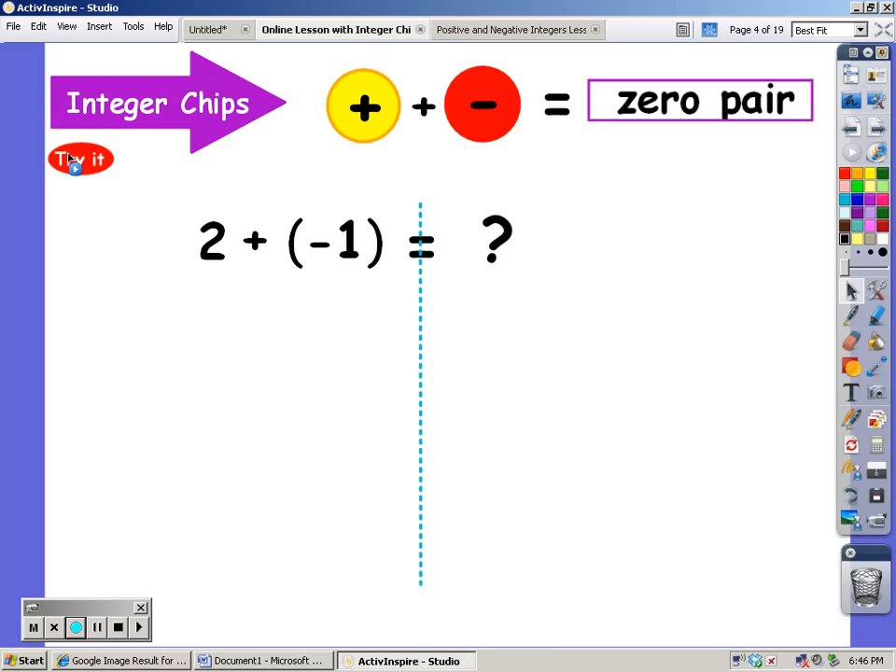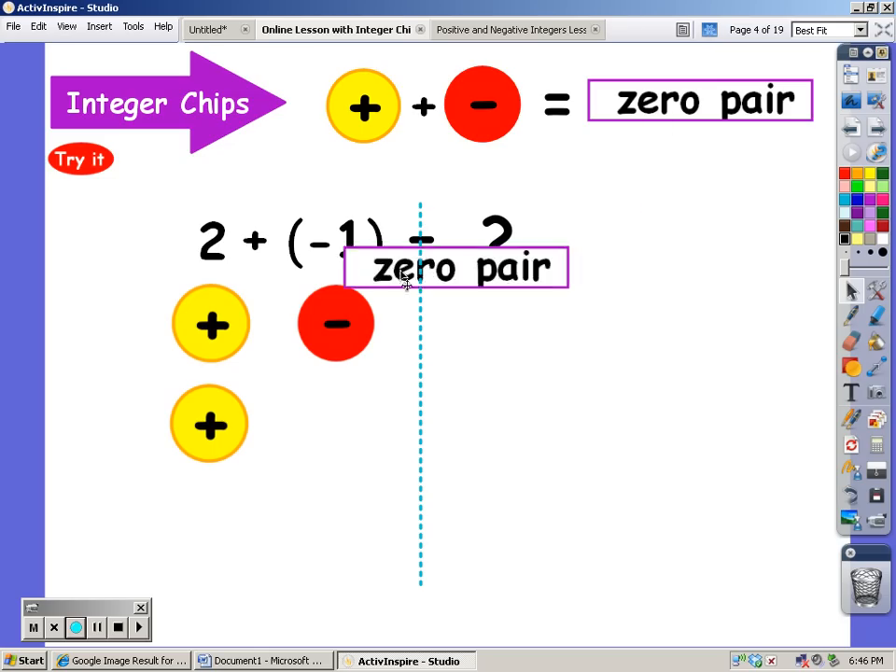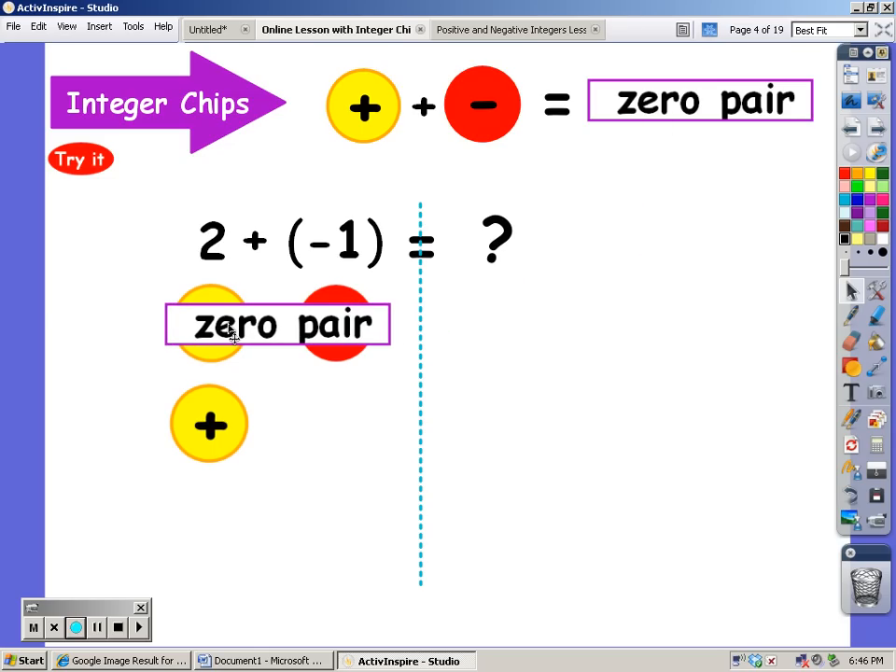Next one: I'm going to start with two positive chips, and I'm going to add on one negative chip. Here you can see that I have a positive along with a negative. If you have one and you take one away, you have zero. These two together are called a zero pair, because together they equal zero — they cancel each other out. And what am I left with? One positive.